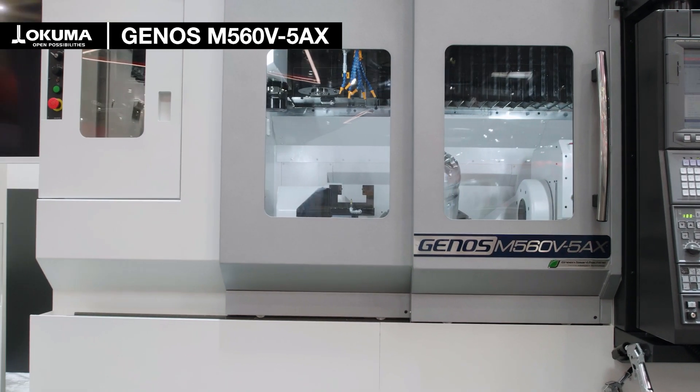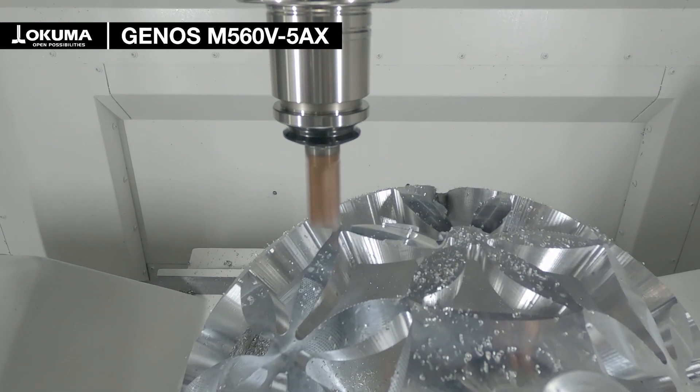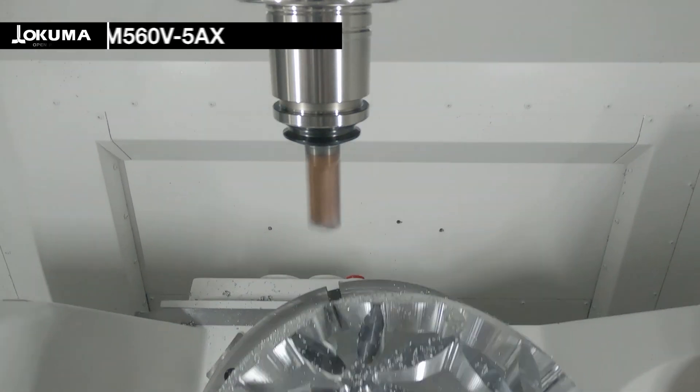This machine is perfect for you to start into the 5-axis business. If you'd like to learn more about this machine or if you want to see a live cutting demo, come and visit us in hall number 15, booth B36. If you cannot join, you can also contact us at info@okuma.eu.